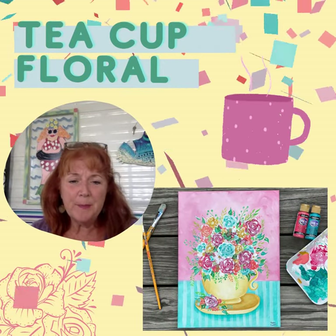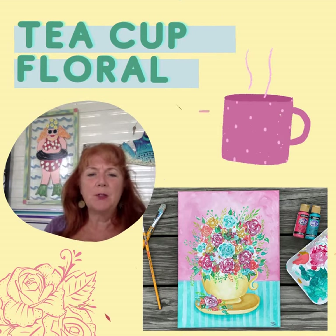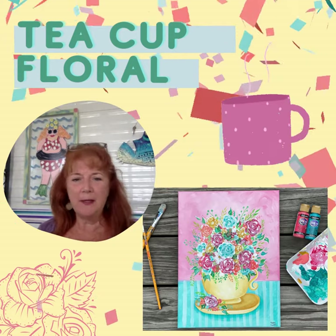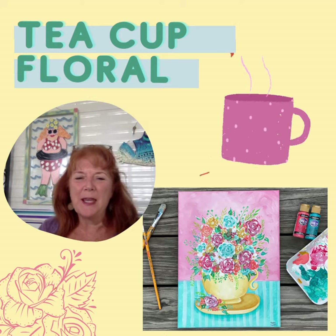Inside the membership we do two Zoom live classes a month, and these are great because you can interact with me live. I can see you, I can see your paintings, I can critique and help you along. You meet the other members of the group, we have a fun chat, we learn a lot, we laugh, and it's a great time.